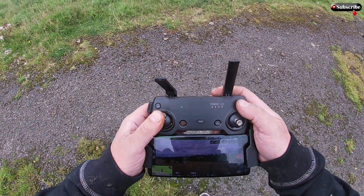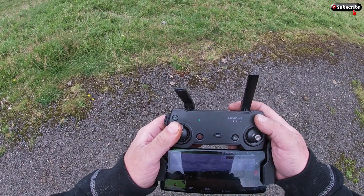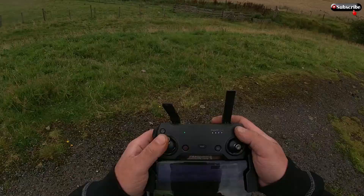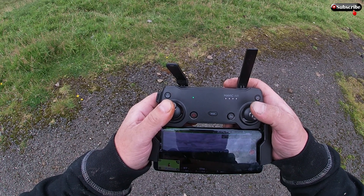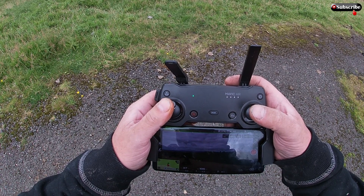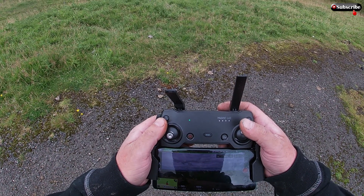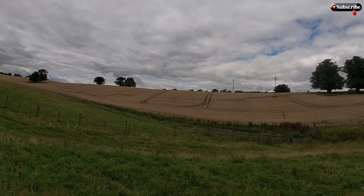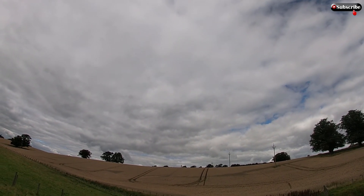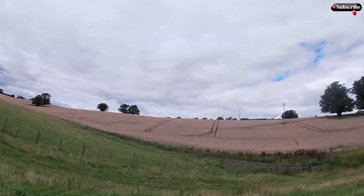First we'll just head up. We'll be heading up to about 200 feet. There we go, 199 — close enough. Get heading over, just a straight line. Nothing huge distance, just a wee play about and see what we can see.